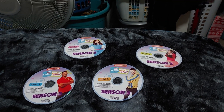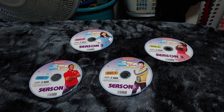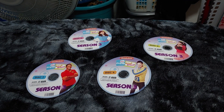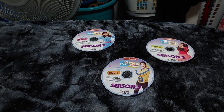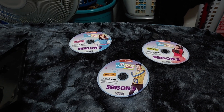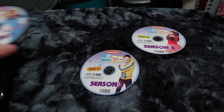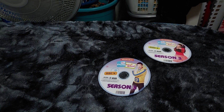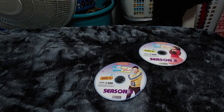For the cast of the Fresh Beat Band, if you guys are watching this, I really appreciate that you guys made my childhood really nice. I'm a big fan of the Fresh Beat Band, even though it already ended. I'm very glad I watched this show because this TV show was awesome.